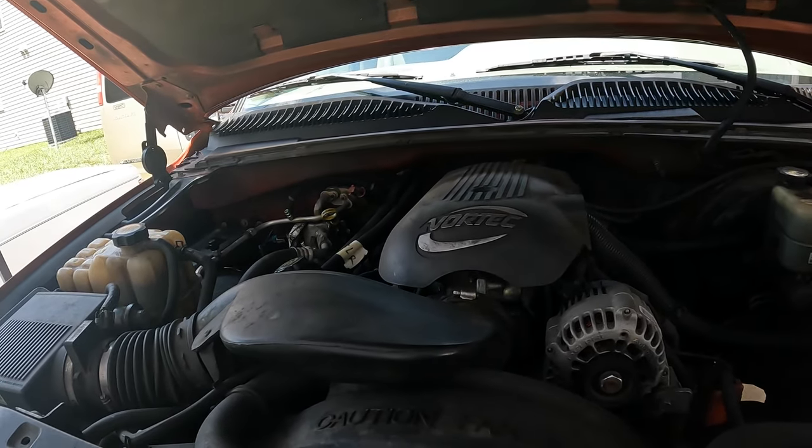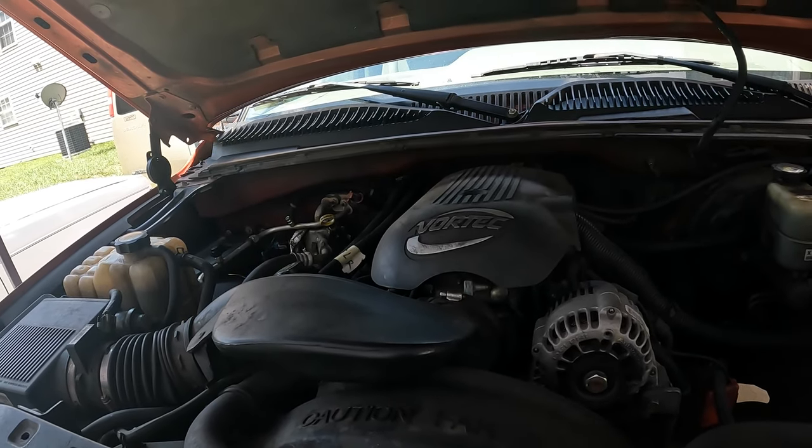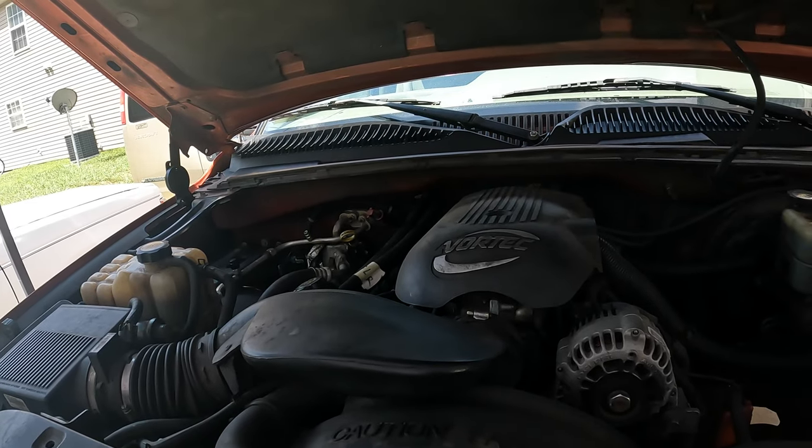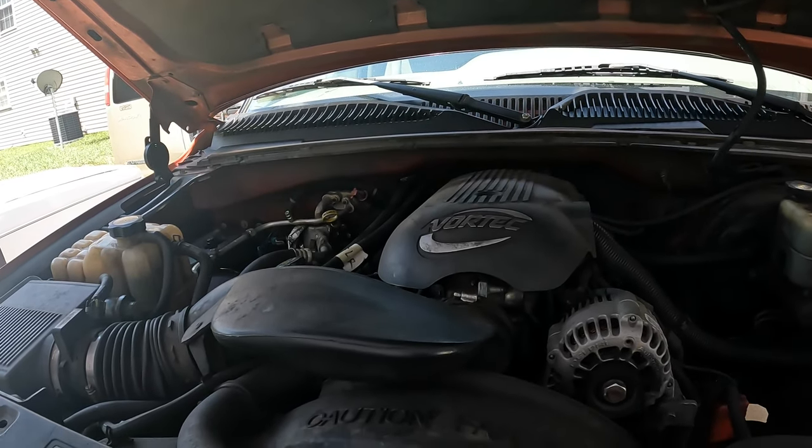We're going to be doing the radiator, the lower hose, and a thermostat on this all at the same time — just as preventative maintenance, and while we've got it out it'll be the perfect time to do this.